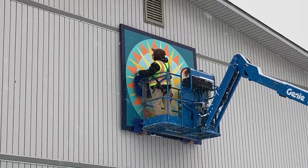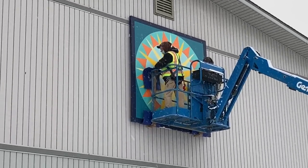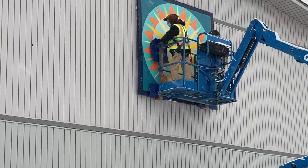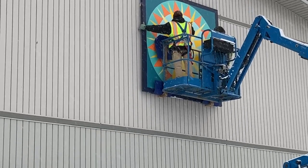Before they lower it down, they're checking with the artist to make sure it's placed exactly where she wants it. She told them she thought it maybe should scoot over a little bit.